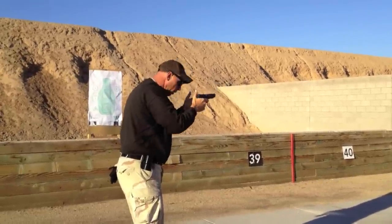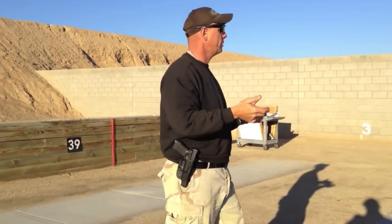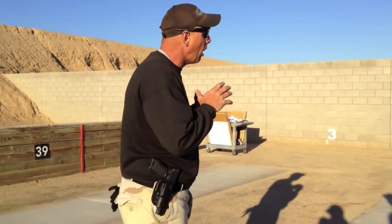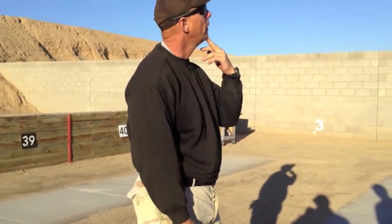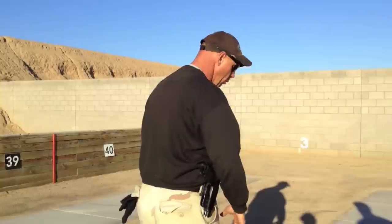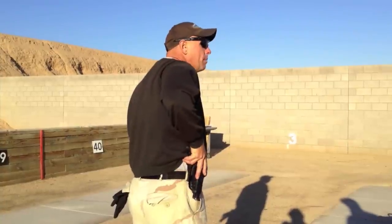We call this a modified isosceles, or a close quarter battle position — CQB. Feet are shoulder-width apart. You can have one foot slightly behind the other. The head comes forward. And your hands from the draw sequence will always begin up here by your chest. Even if you're shooting IPSC or IDPA, you always want to be at the ready. When you come down on that pistol, you want to try to acquire a master grip in the holster.